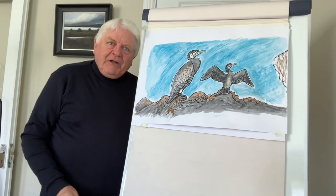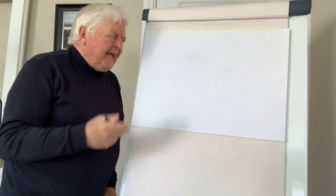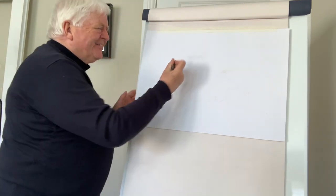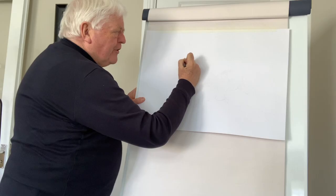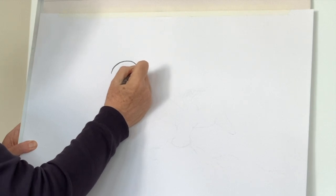Okay, are we ready to begin? Good. Thinking of the head, think of an egg shape. So we start off by drawing a nice curve like this, round like that — you just stop there and imagine it coming back around like that.